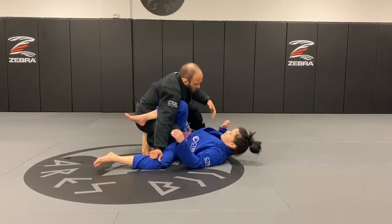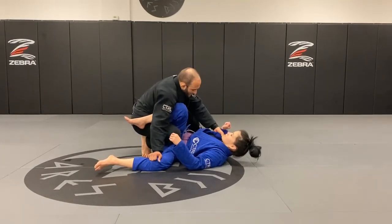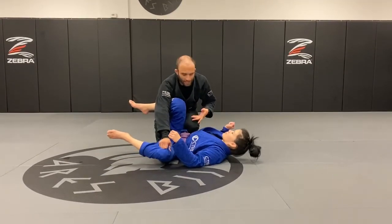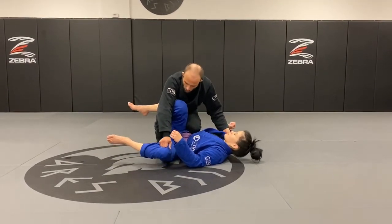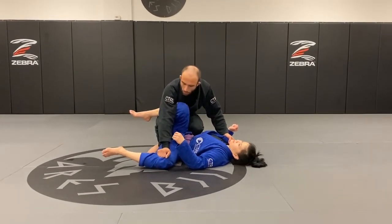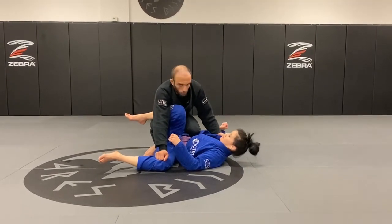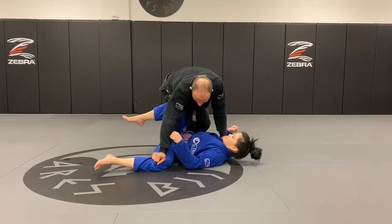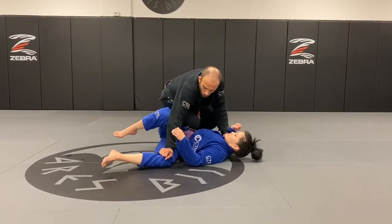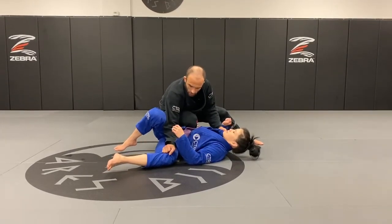To finish, one easy way is to bring my knee through, which blocks her leg from coming back. I'm still extending this arm, still locking my elbow, still applying pressure on her knee — still super tight. Now I switch my knees, the elbow goes in front of her thigh, and I get the pass in a knee on belly position.